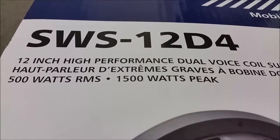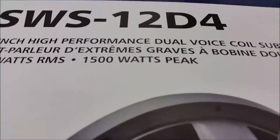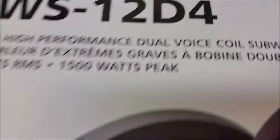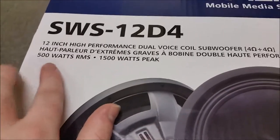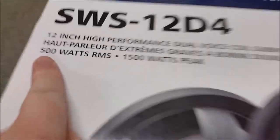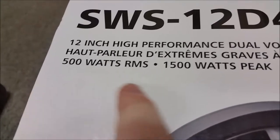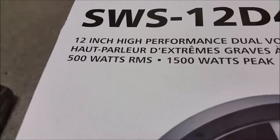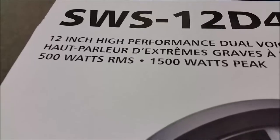All my videos are recorded on my Samsung Galaxy S5 currently — eventually maybe get a GoPro. That 500W is the peak power, but I don't pay much mind to that. I'm going to be basically running it just a little bit above the RMS rating.